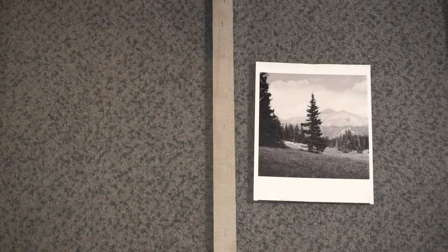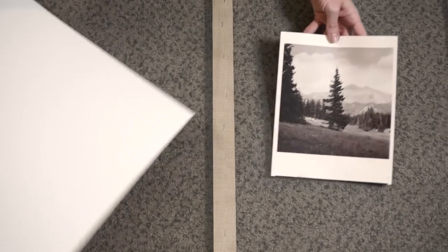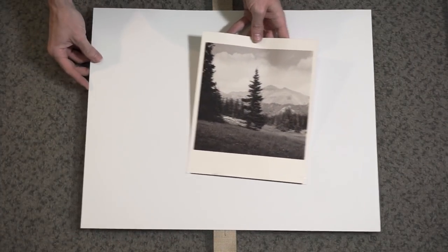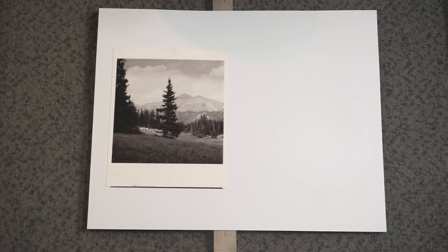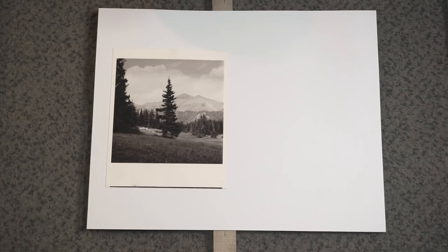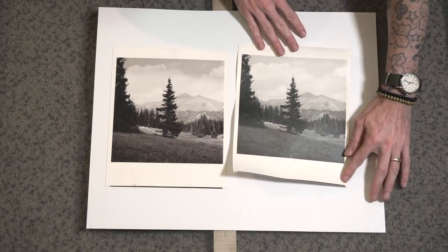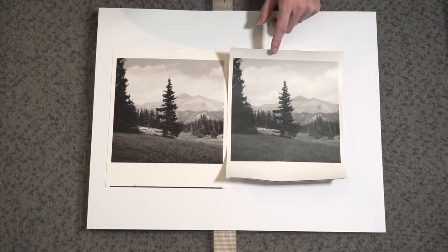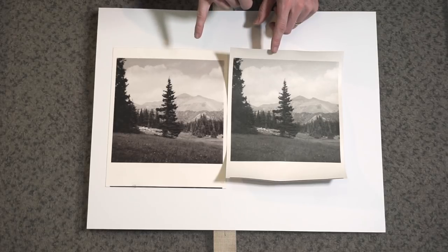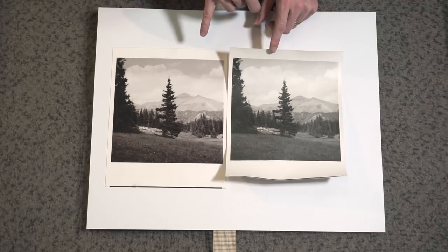Here's our print fresh out of the wash, still a little wet and needs to dry, but I'll place it on this white matte board so you can get an idea. This is a work print from yesterday that was not toned — I'll set them side by side so you can see the difference in color cast and the overall doneness of the print.